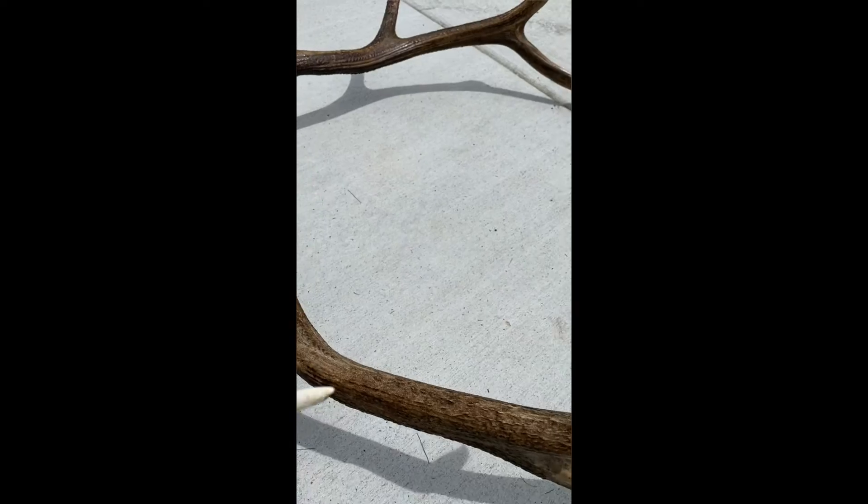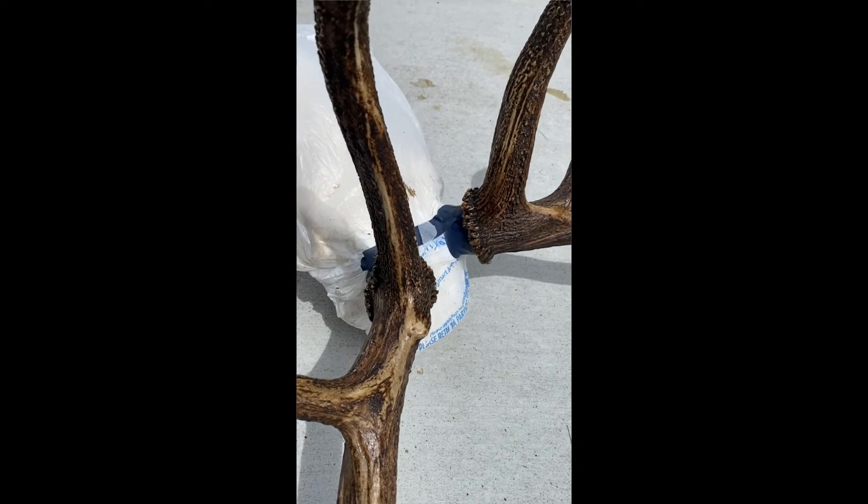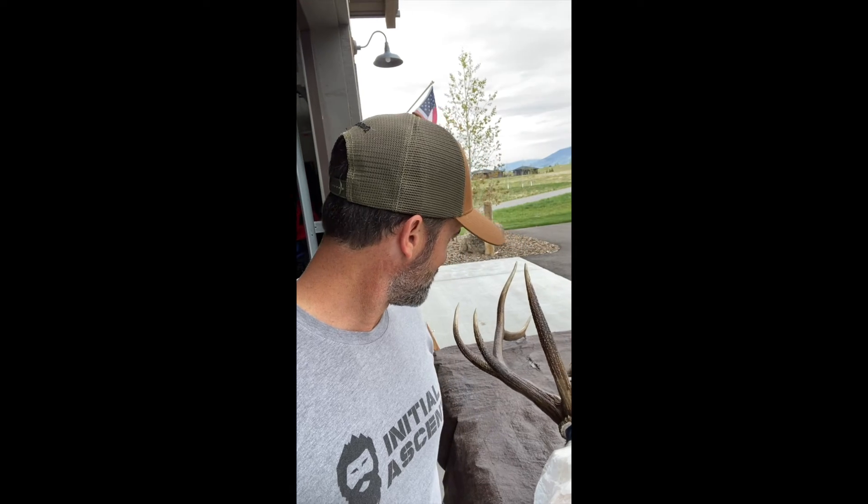I got to tell you, I'm pretty impressed with that little trick to bring your antlers back to life. Let it dry for another hour or so and then go hang it and take a picture and show you what it looks like above the mantel. But right now, I am really impressed.